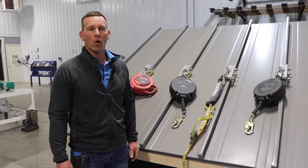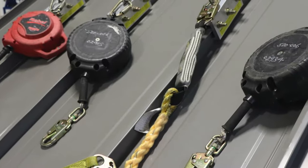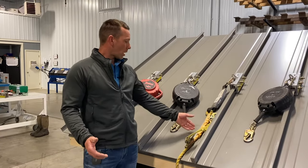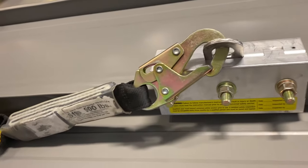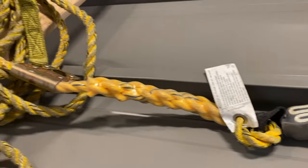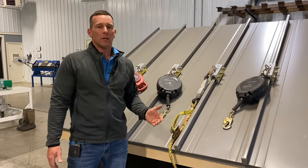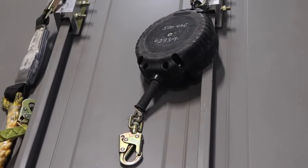Today we're talking fall protection - ropes versus retractables and which one you should buy for your standing seam metal roofing projects. Early on when we started our business several years back we mainly ran ropes, just a roofing rope you'd find for asphalt shingles or a regular tie-off rope. But as we grew and got onto big, high-profile jobs, we noticed a lot of other contractors running retractables.